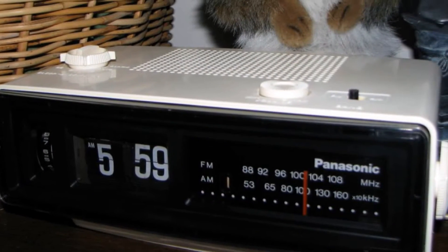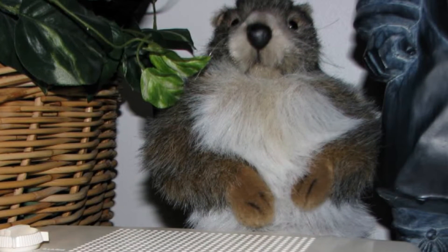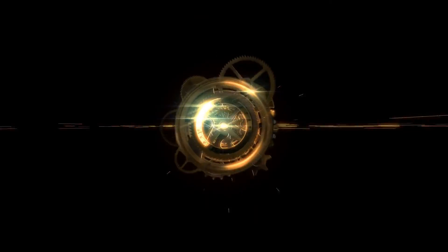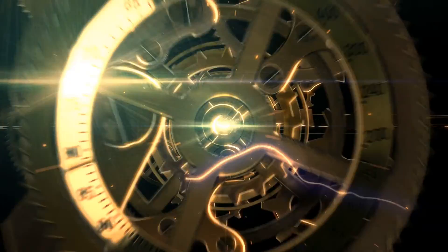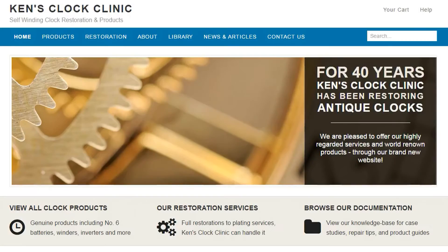Many electronic devices will not run smoothly and quietly with this waveform, and noise isn't something you want on your nightstand. That's where Ken's Clock Clinic comes to the rescue — kensclockclinic.com. Ken has spent over two decades working with vintage electric and historical self-winding clocks, and maintains an excellent website offering information and products for these types of clocks.